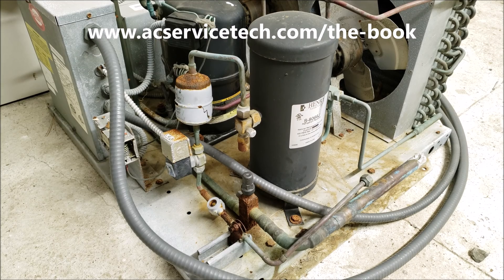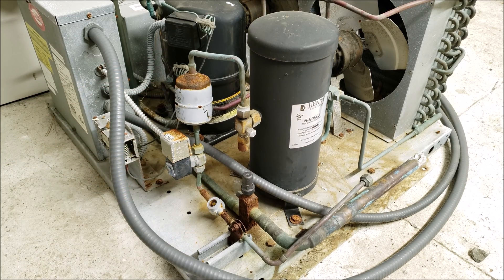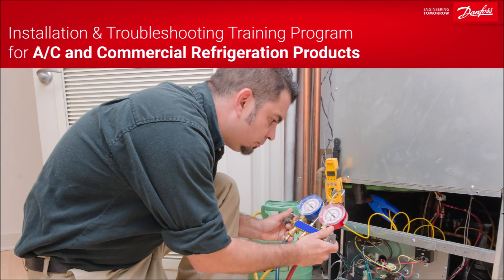Hey guys, this is Craig Nugliaccio with AC Service Tech. Today we're going over the filter dryer, the solenoid valve, and the liquid line site glass locations on an automatic pump-down refrigeration system. This video is sponsored by our friends over at Danfoss — you can access their free training programs through the link in the description section below.